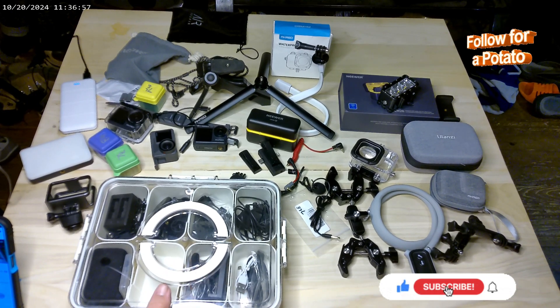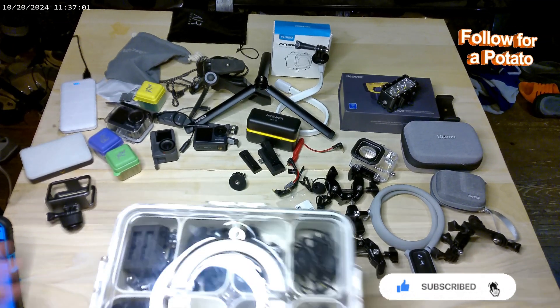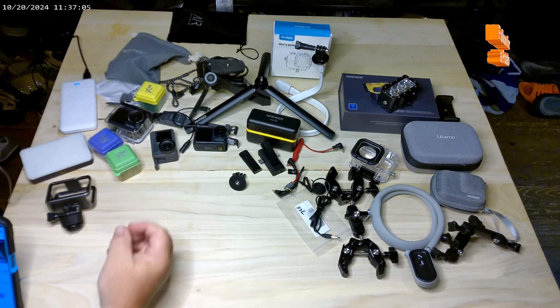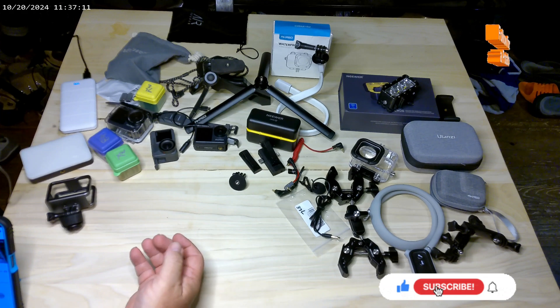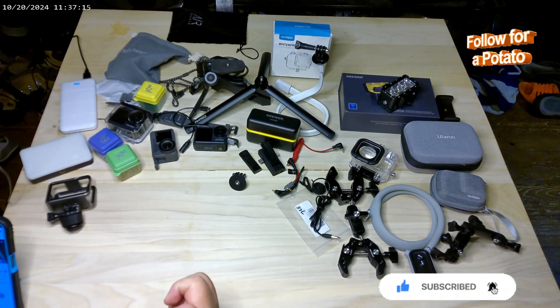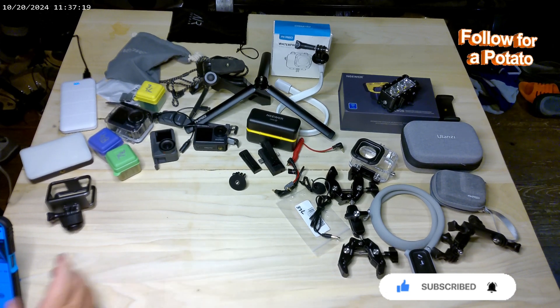Thanks for watching the Tech Corner — Crazy Crackers Adventures. If you guys see something you'd like to see demoed that I didn't cover, or if you have a product you'd like explained and tested, throw me a message. We're always looking for something to test. Thanks for watching, Crazy Crackers Adventures.